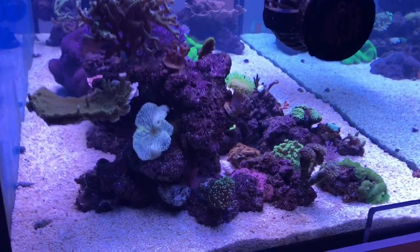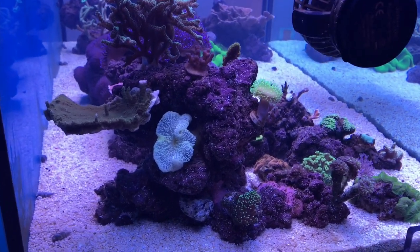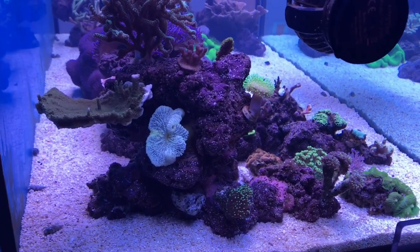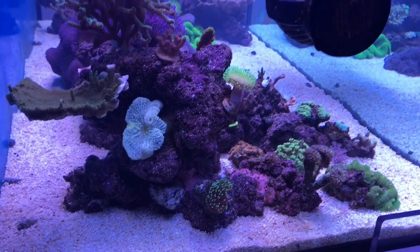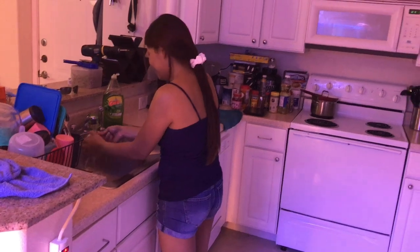Hey guys, it's Reefaholic. Tonight I have a special video for you guys, so pull up a chair, grab some popcorn, we're gonna get into it. My wife's laughing at me right now — are you laughing at me, babe?